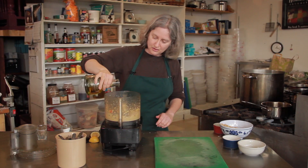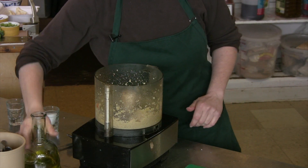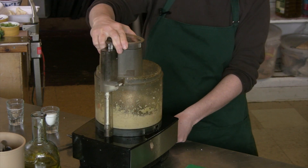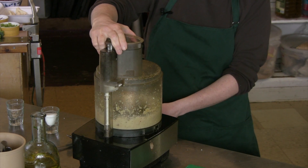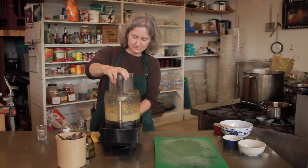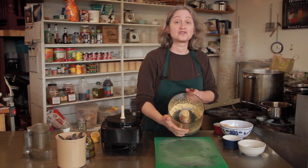I'm going to add just a little bit more olive oil to make it more smooth. It doesn't have to be perfectly smooth, but just enough that you can dip something in it, and there you have a gorgonzola dip recipe.